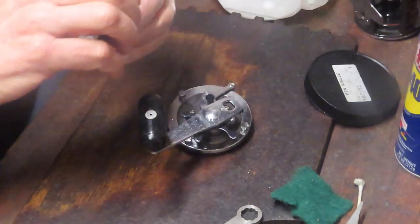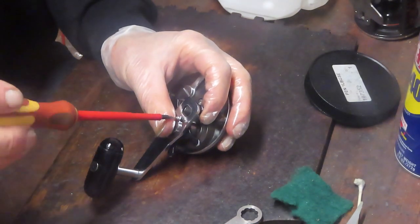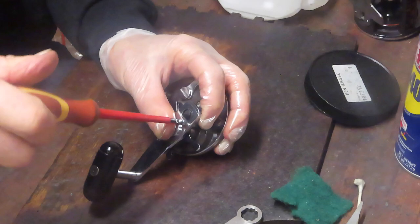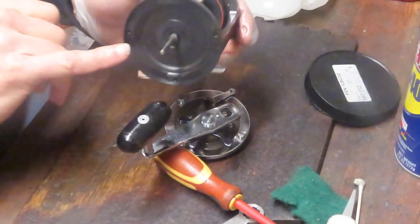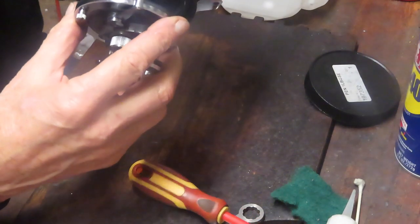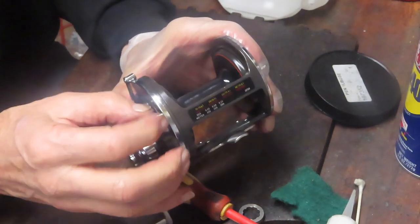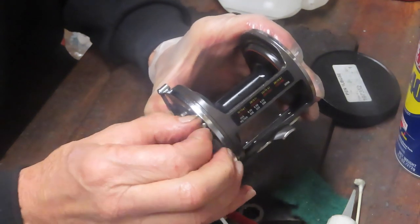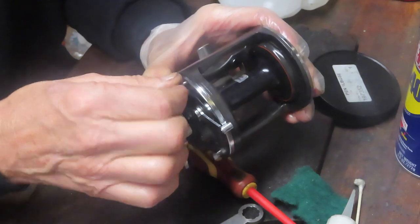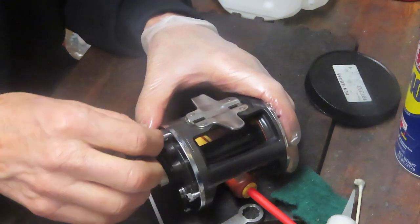We'll put the lock screw in, put this on, give it a test, and hopefully everything will be exactly as planned and it'll be out there fishing again. One more piece — I want to put a little bit of grease onto the spool shaft and then we can reload this. Since you can grab these screws with your fingers, go ahead and tighten as much down by hand as you can. If you don't have the finger strength, go ahead and use the screwdriver.